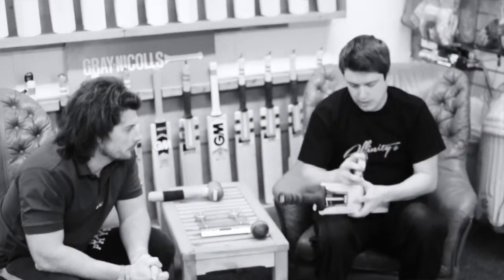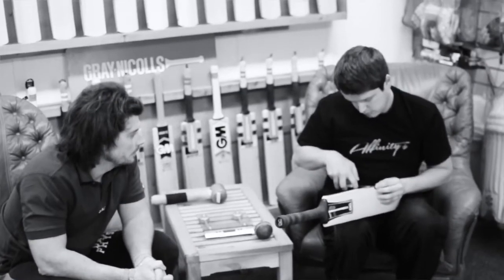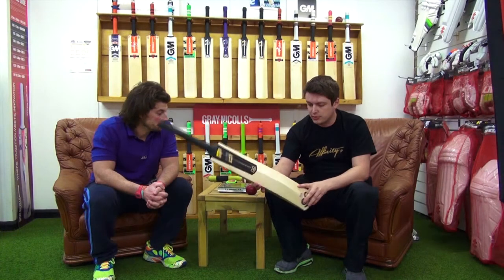But if you want to know edge sizes and things like that, the edge on this bat — the maximum point is slightly less than 35mm — which isn't massive. We get a lot of comments about huge edge bats, but it has absolutely no impact on performance.